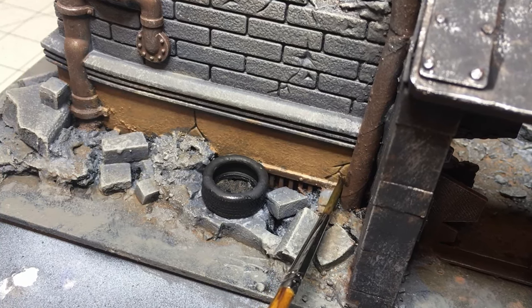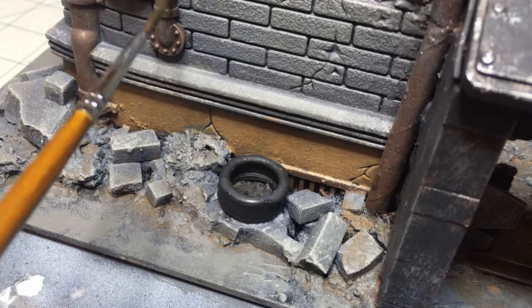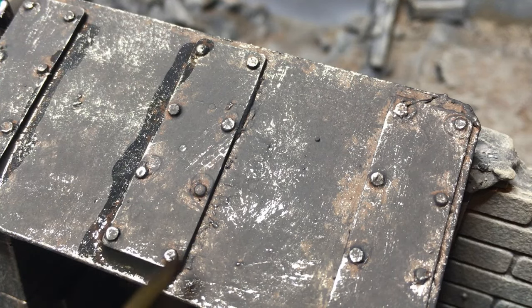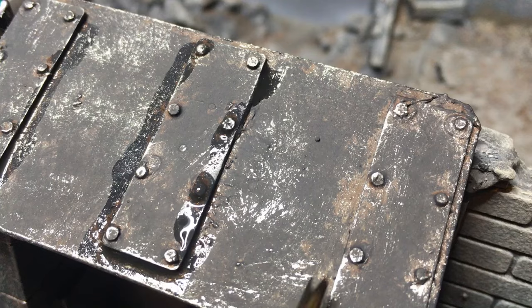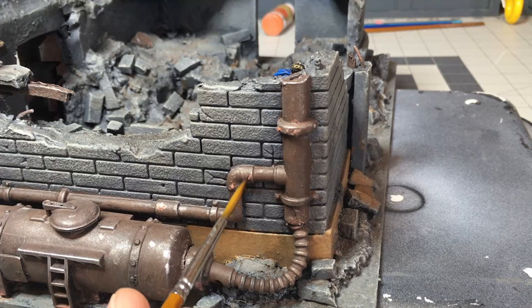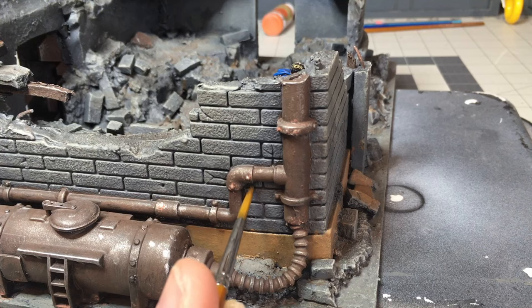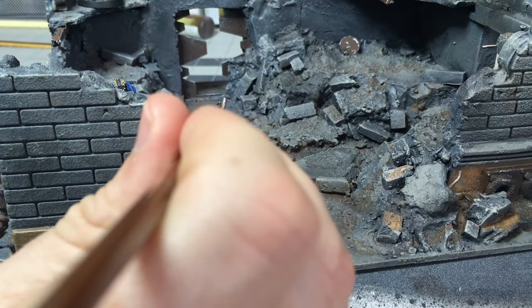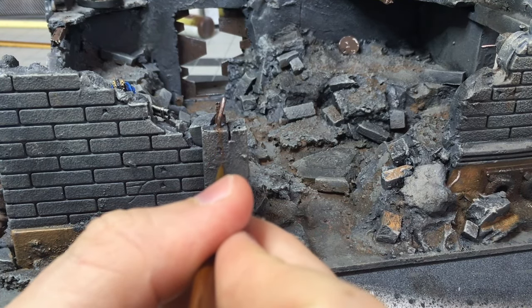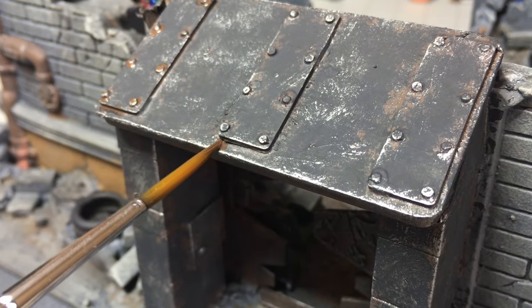The next step is a little black wash in the indented areas — the cracks, the bullet holes, and some areas to give shading — especially above the doorway, just to get those lower areas darker. Then I used watered-down brown paint to make it look like rust is streaking down the bricks. There's a piece of rebar exposed there with a little rust coming down the building, and maybe these rivets are rusting a little bit too.